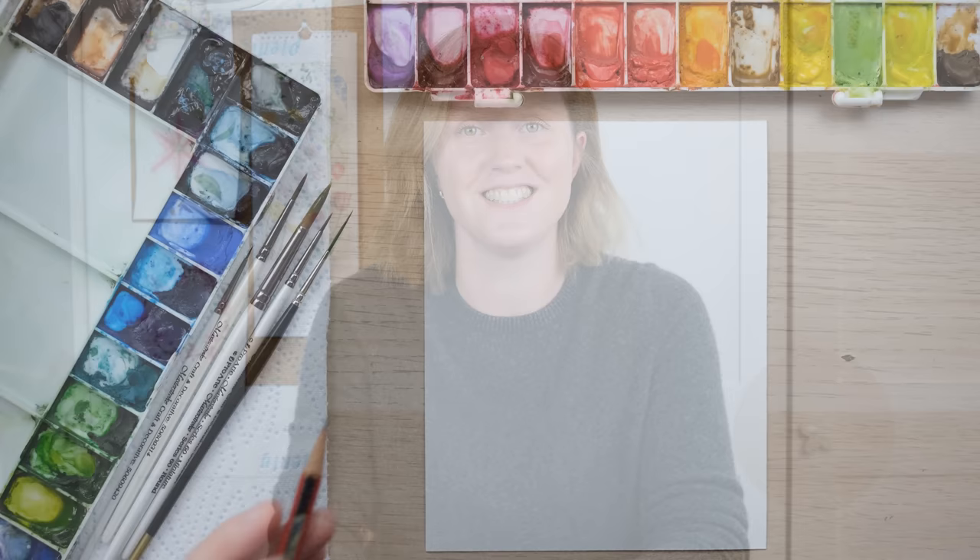Hi everyone, welcome along. Autumn is on the way and we all probably want to stay indoors a little bit more and curl up with a good book, so I thought what a perfect subject to paint. So grab your paints and let's get started.